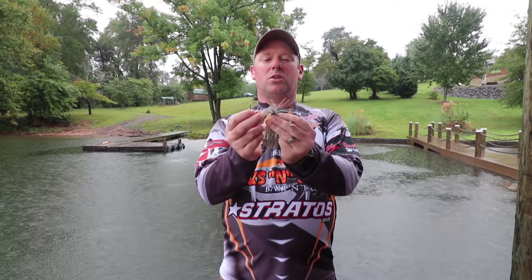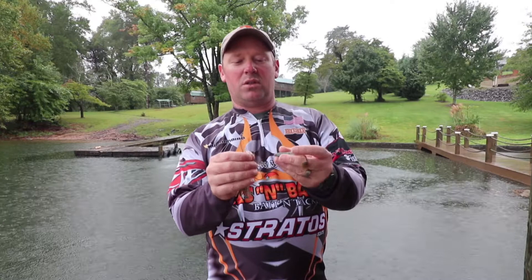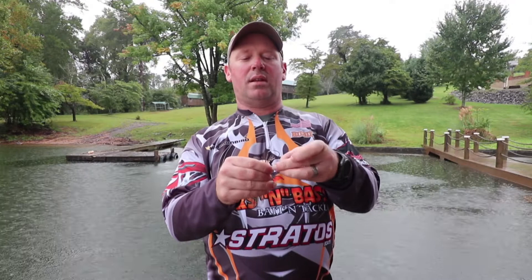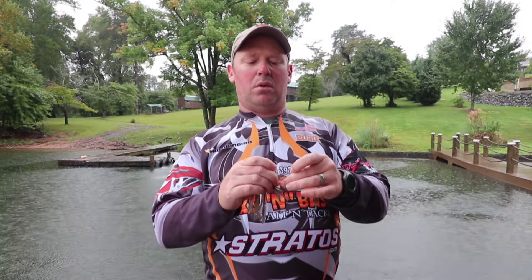It's a center pin screw lock, so it makes it real easy to thread your bait on compared to those old hitchhikers we used to use. You take your center pin, find the center of your soft plastic, and once you get it started in the center it's real easy to thread it on. How far you go on this keeper is totally up to you — usually I just put my plastics on to the point where they're down to the bottom of the skirt so you can't see any more of the twists.